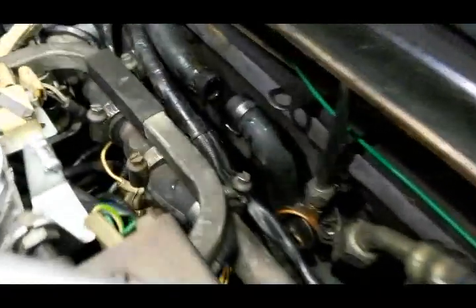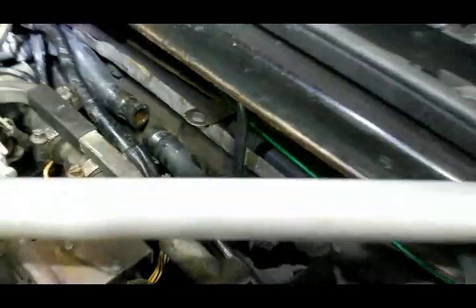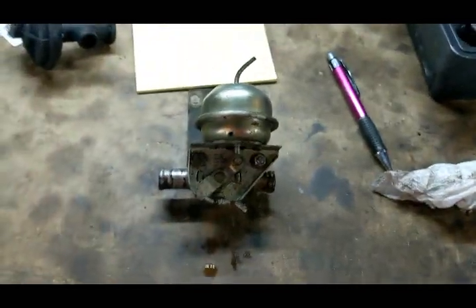That comes away — there's a hose there which I haven't disconnected, because last time I forgot to put it back. Then there it sits, connected with two bolts which go here, and then you pull it out. If it hasn't come off for a while it's going to be stiff, but then you can get it out.